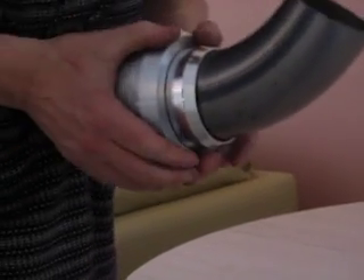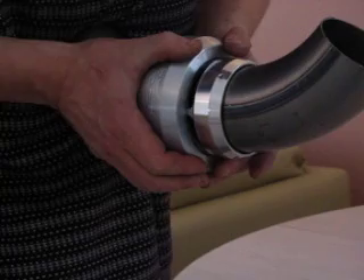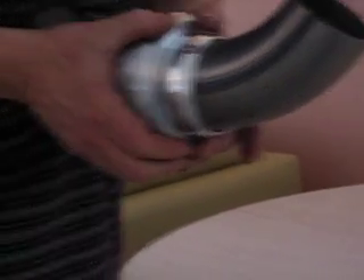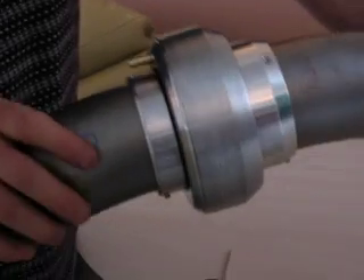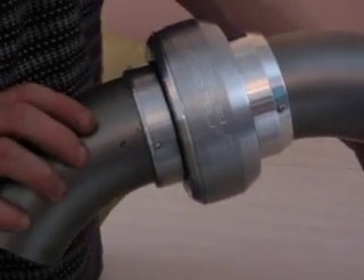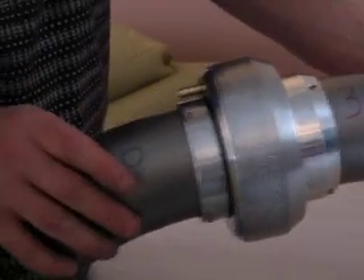As you can see, it's got some strong springs and big ports all the way around. That's how it installs and that's how it works.